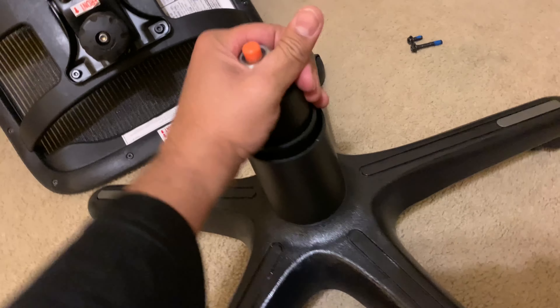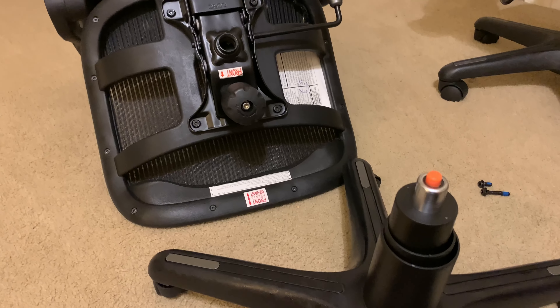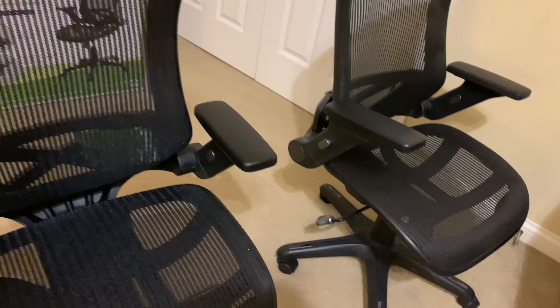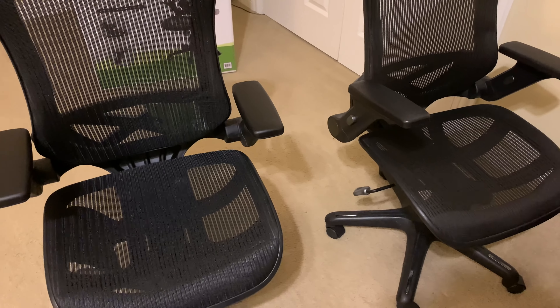Now it's time to put the seat back onto the base. Keep the orange part on top, and this piece here is going to go in. Simply put that in — you don't need to push it hard; as you sit on it, it's going to settle in. Then pick up the seat, and that hole goes right in here. It goes in fairly easy — it almost comes pre-attached, so there's nothing much to do there.